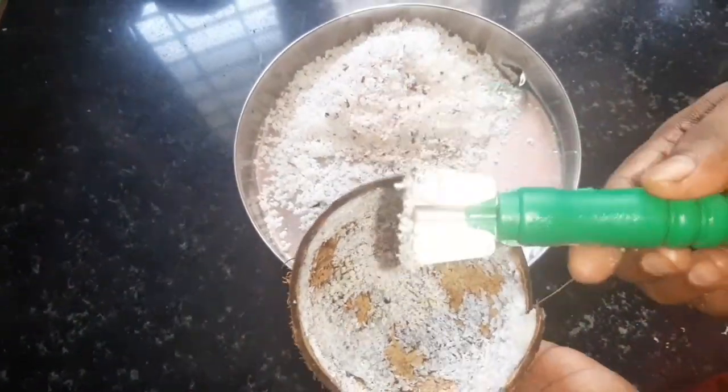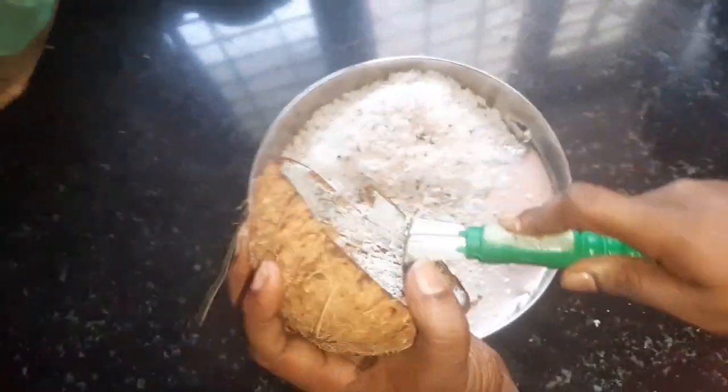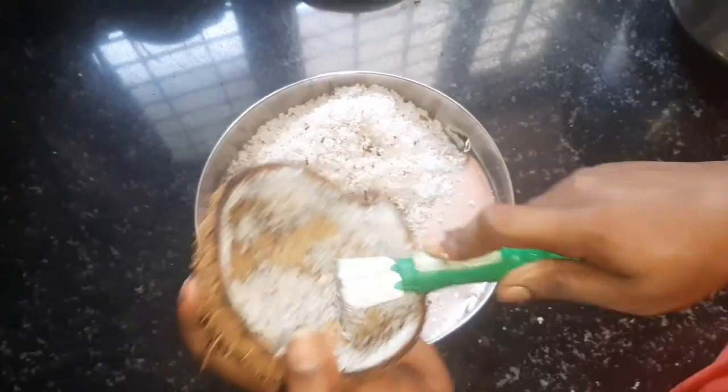It's very useful to make the dish. I'm going to make a piece of the dish, and give it a whole lot of the dish.